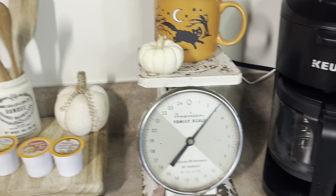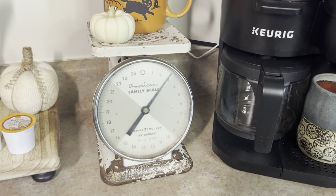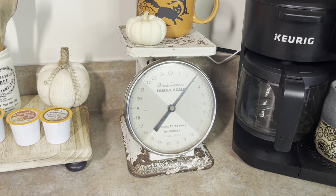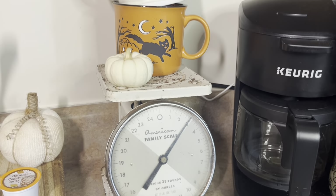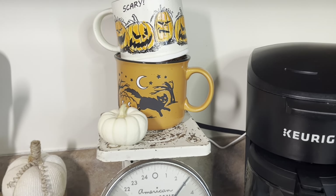My mom gave me this vintage scale — I absolutely love it. I have been looking for a vintage antique scale for a while now. And she said she had one. I was so excited when she told me because she was going to put it in their antique booth, but I said no, I want it.